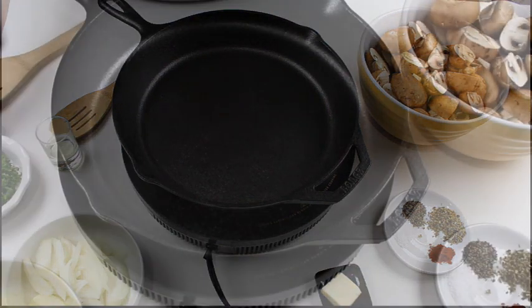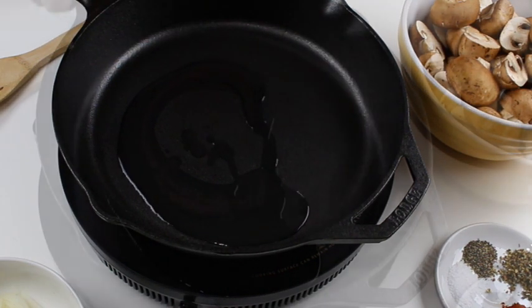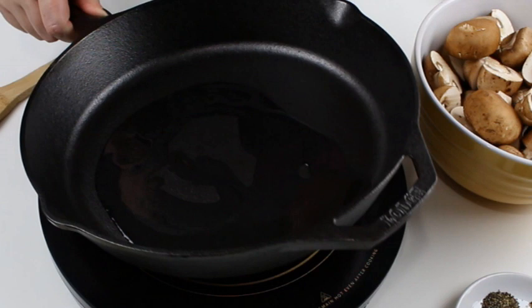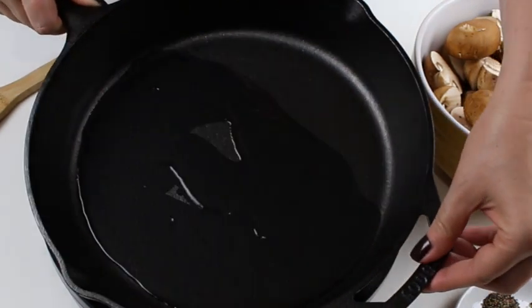A lot of people experience while frying mushrooms that they will release a lot of water and will get soggy. But this is easily preventable if you follow these three small tricks.